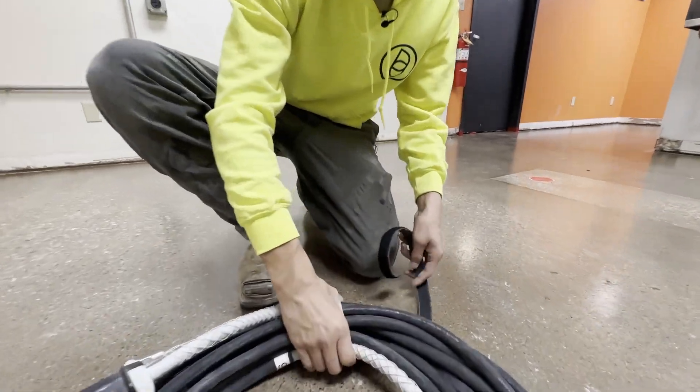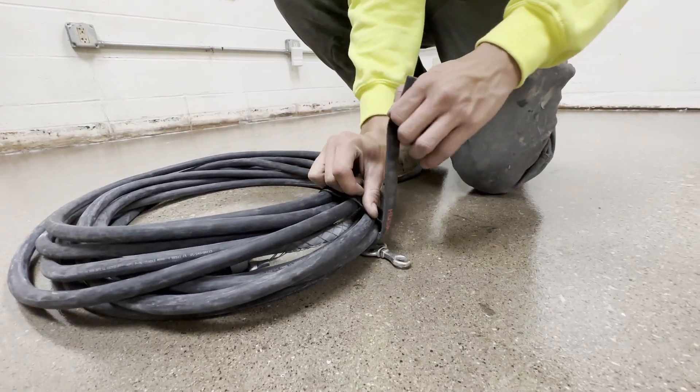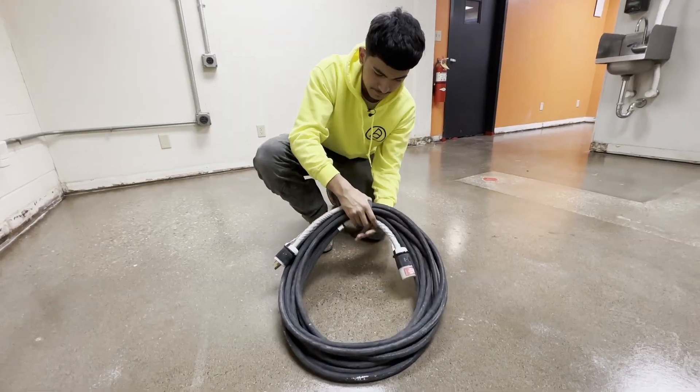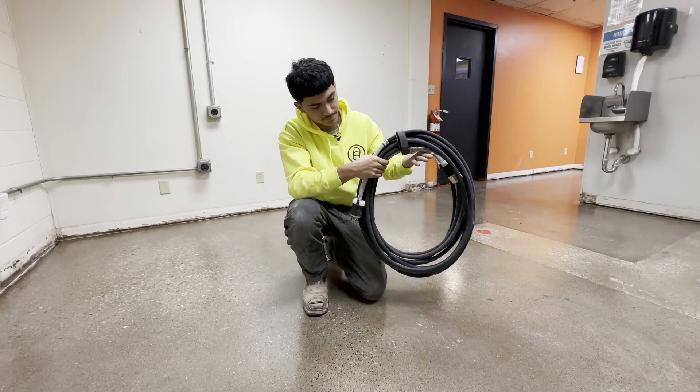Grab your strap. Make it nice and tight. There you go.